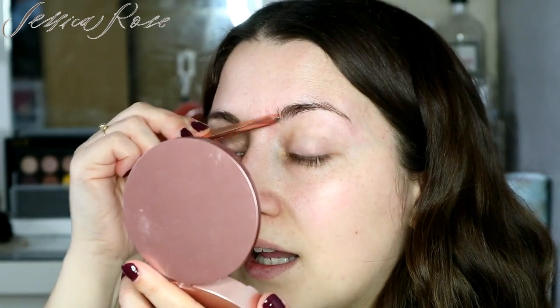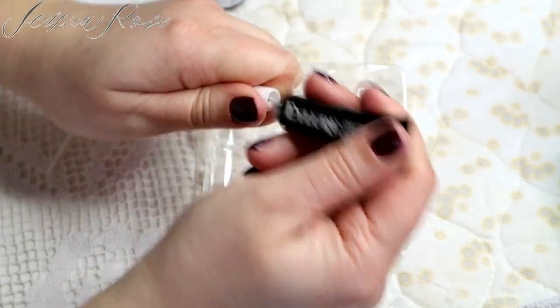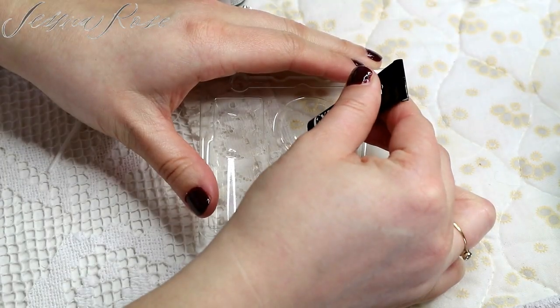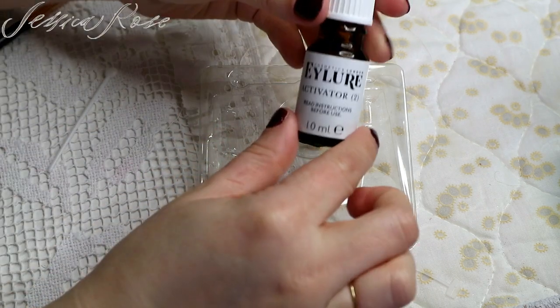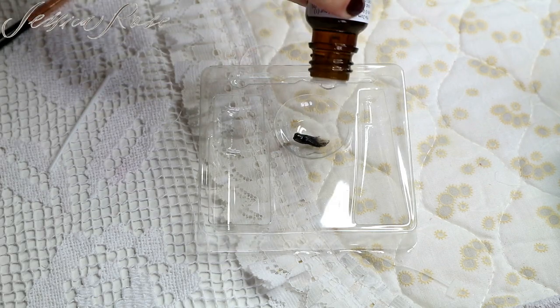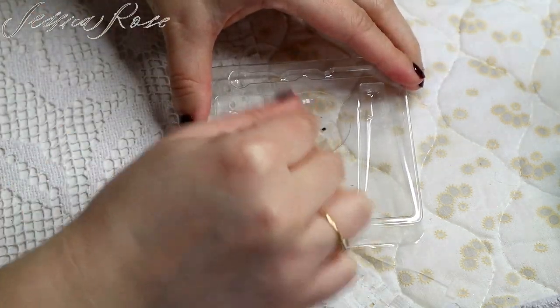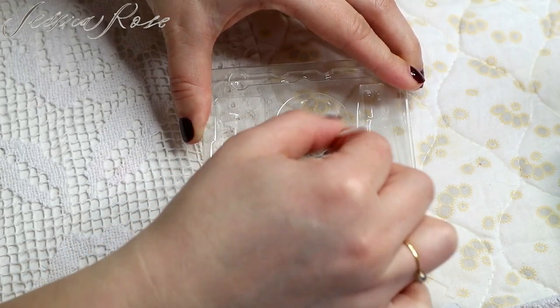I'm going to leave my right brow as it is and just do my left brow, so that you can see a slight difference. I can already tell a difference myself, but that's just because I know my own eyebrows. So I'm taking the cream and I'm going to pierce the top of it here - put about a centimetre of dye in the tray. Then I take the actual activator and put about three or four drops in. Then I mix that together until it creates a paste.